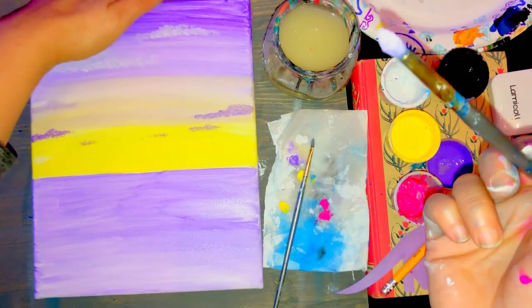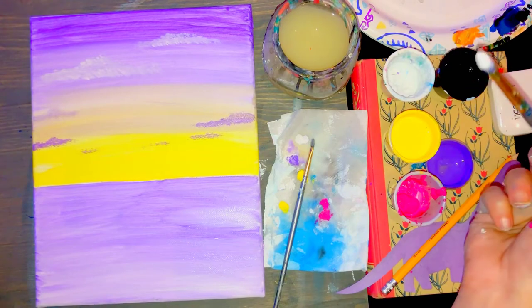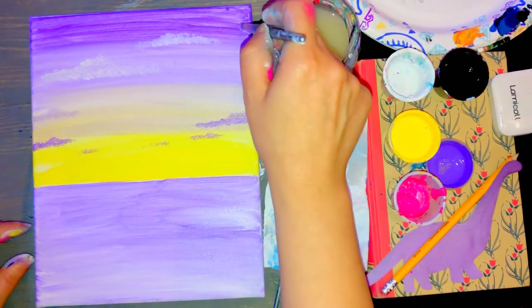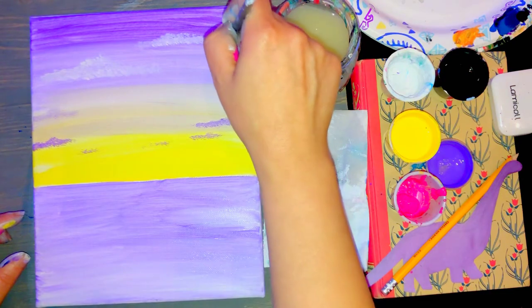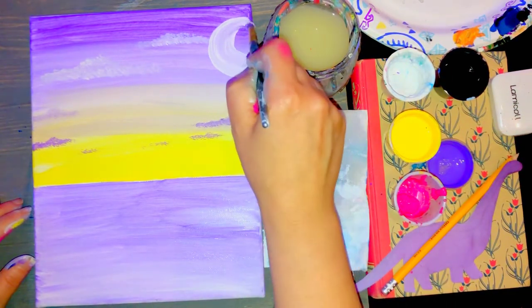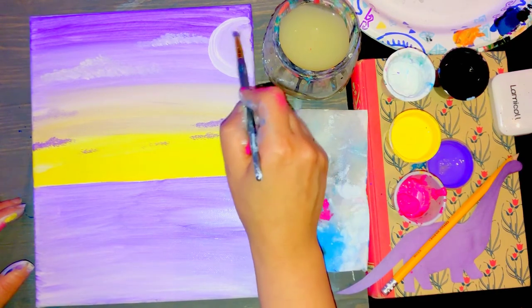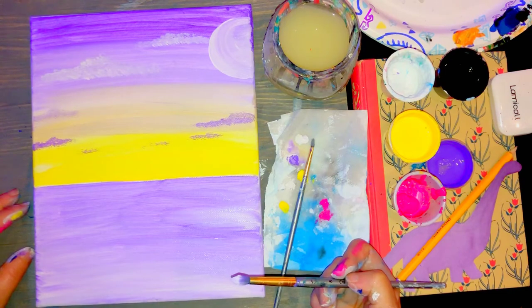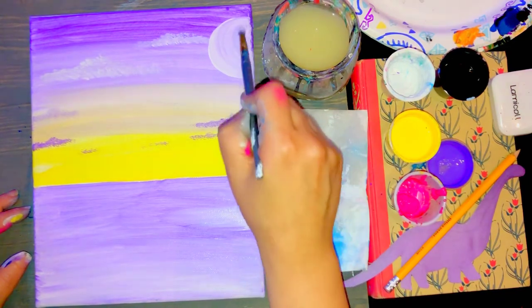Without cleaning my brush, I'm going to add more white. Up here I do have a moon — I'm going to make more of a C-shape in that purple and white area. I'll paint it, continuing with that C-shape so my moon looks nice and round. I made a C-shape and filled it in. Don't worry about the side where it folds over.